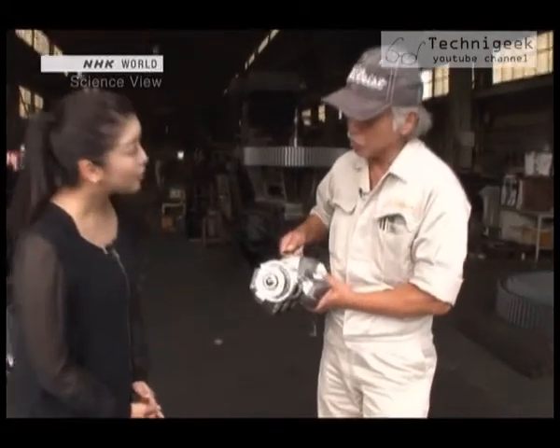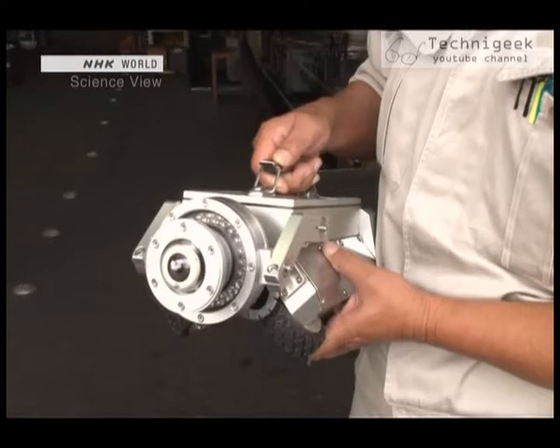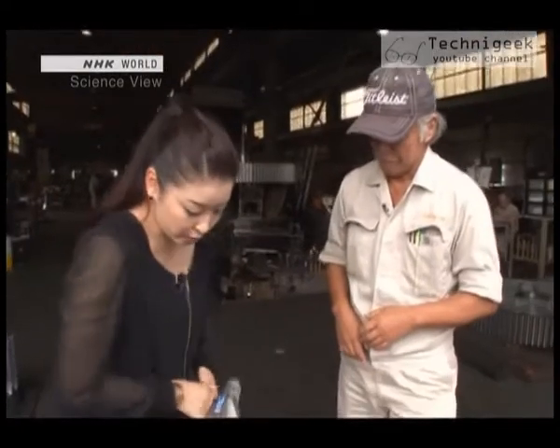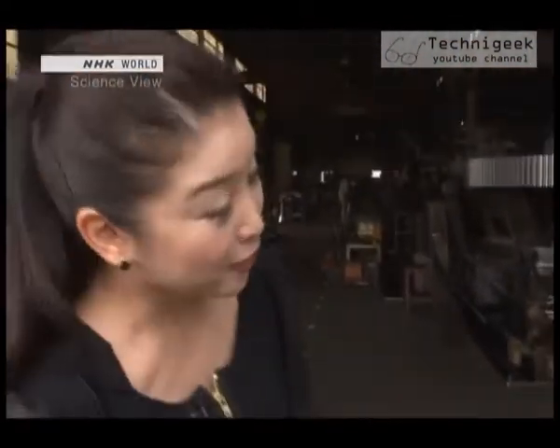But today, we are here to see this small robot. It's a robot that works on the ground. This is really cool. It kind of looks like a Mars rover. Yes, it has a unique build.